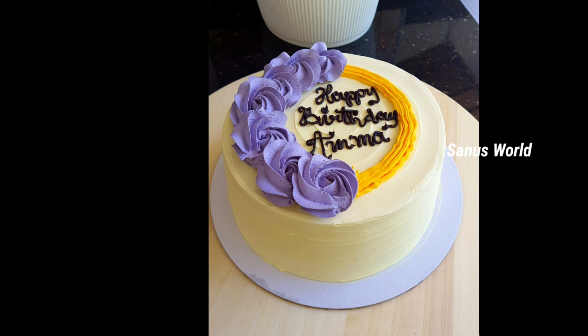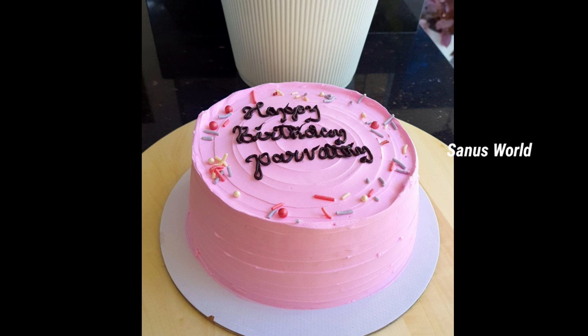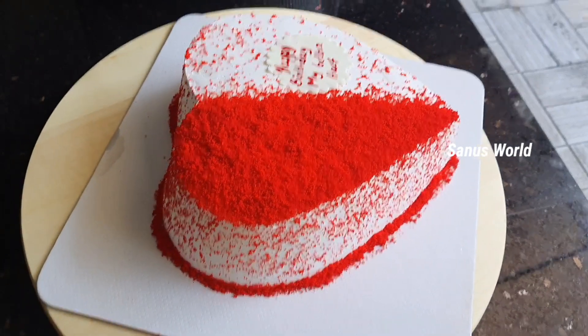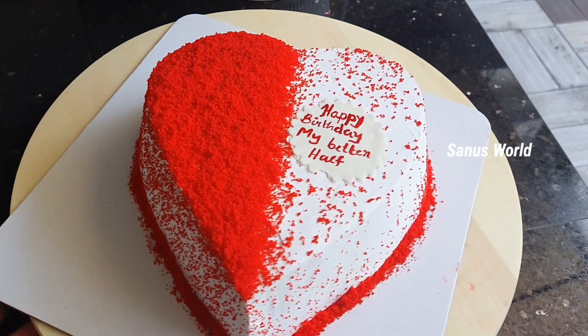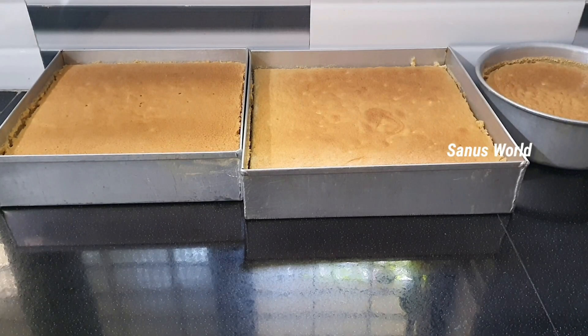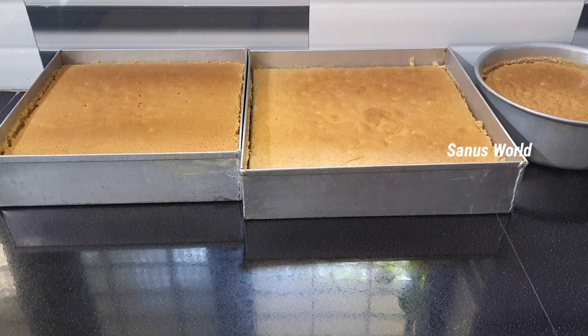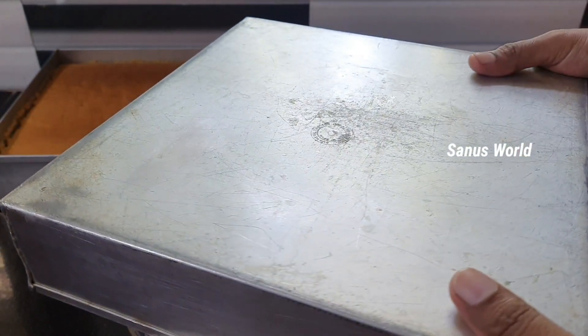This is a black forest cake for 1 kg. This is a chocolate coffee flavor for 1 kg. This is a set of cake. This is a white forest cake. This is a red velvet cake for 1 kg. This is a red velvet cake. This is a heart shape for 2 kg.